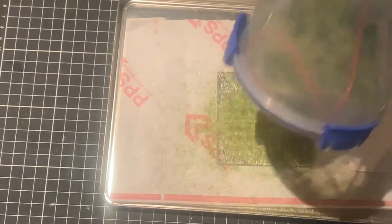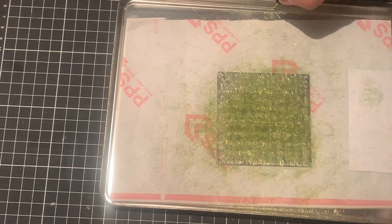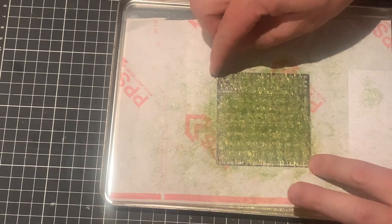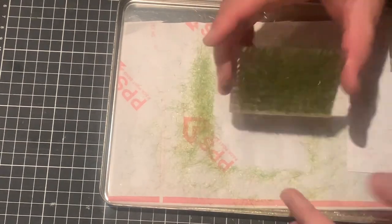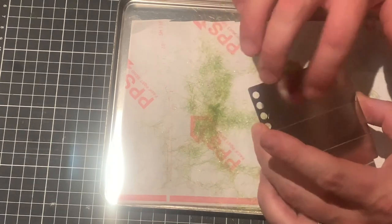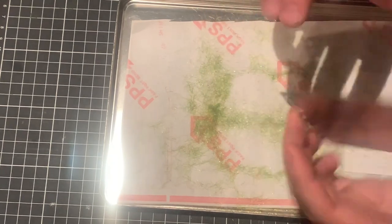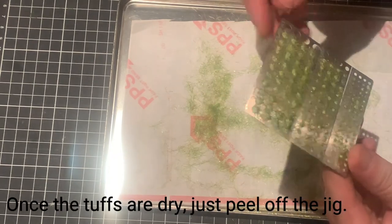You might be asking what sort of colours and lengths of grass I use. In that mixture I've got a 4mm burnt brown type colour, a limey green also 4mm, and then a 2mm darker green. Every now and again I'll just tap off the excess, and if needs be I'll go back in and top it up with some more.